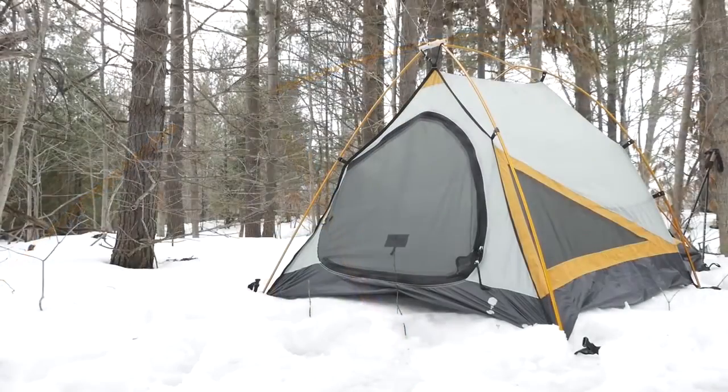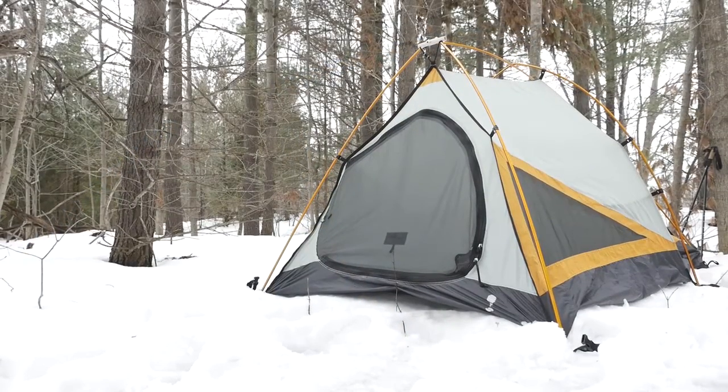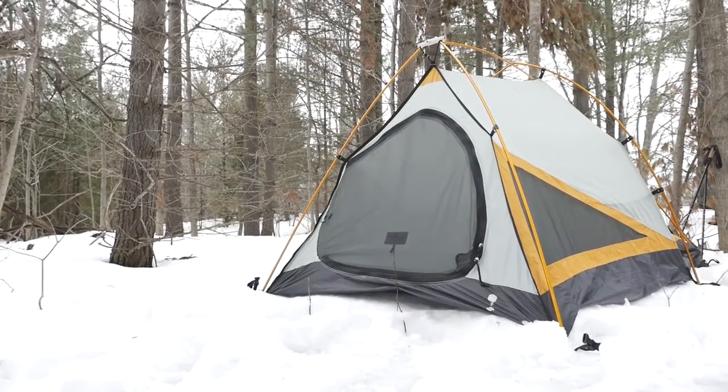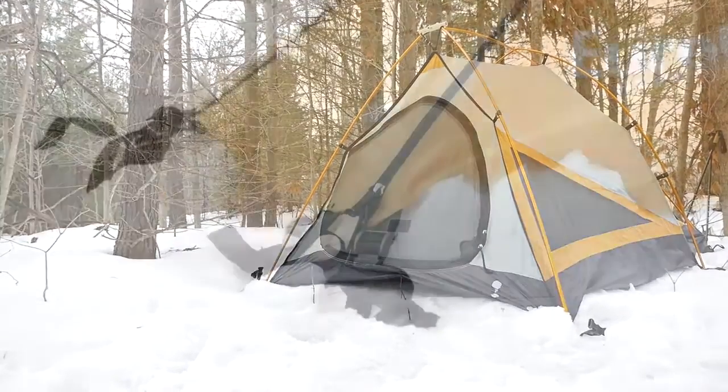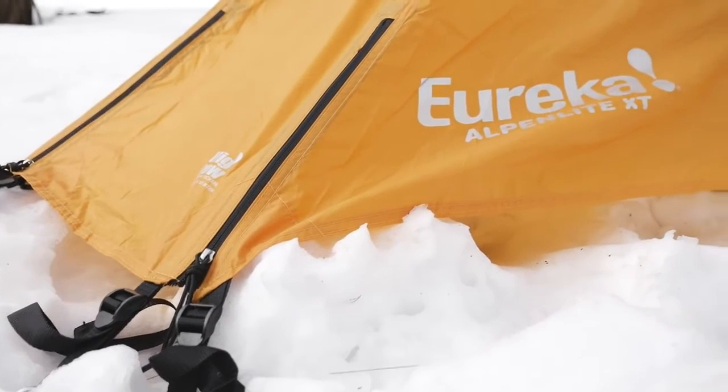As a four-season tent, the Eureka Alpenlite XT includes a scoop vent in the vestibule, six interior mesh panels, all with zipper-closed panels and high-low door venting.